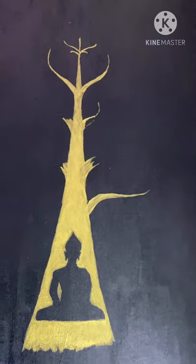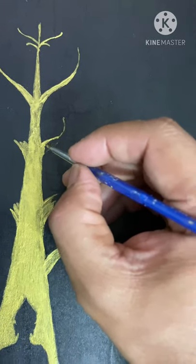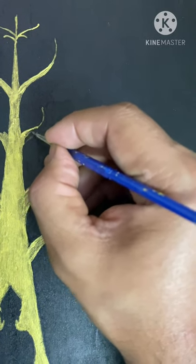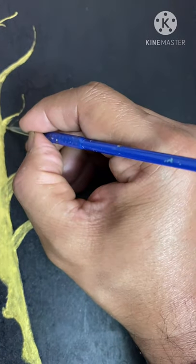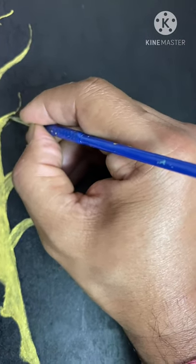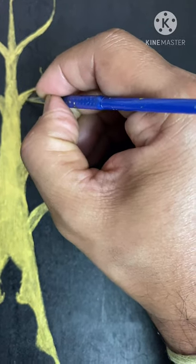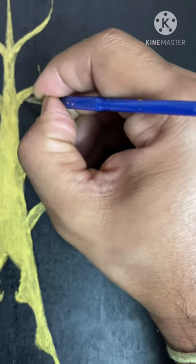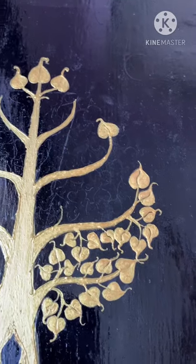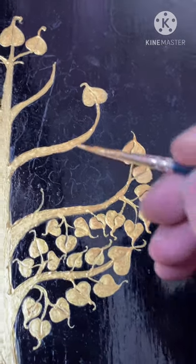Now you can see I've completed the tree. Start with the tree, complete the branches, and then go for the leaves — do it from the bottom up, because that's how the tree grows and that's how the brush strokes will look nicer. Always be careful at each of the edges, as that's what gives the feel of this tree. If something has gone out, you can use black color to correct it.